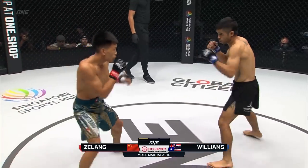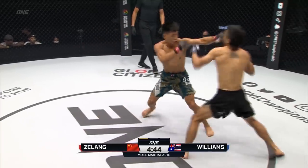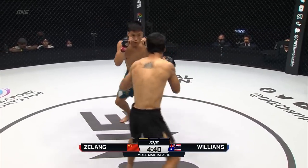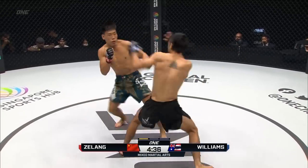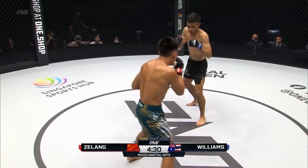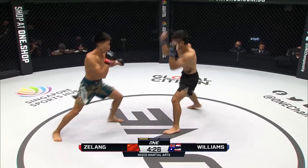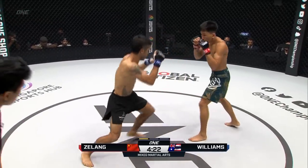Jabs early here from Daniel Williams. He was changing those levels. I like that jab to the body, trying to bait him in. Jelang Jasi said he wants to bang for the first five minutes and then mix in the takedowns at minute six. Nice little right hand landed by Jasi. Sliding in the jab early here, Daniel Williams. Pulling right hand there from Jelang Jasi. Caught him with the left hook — there's a left hand again from the Chinese athlete.